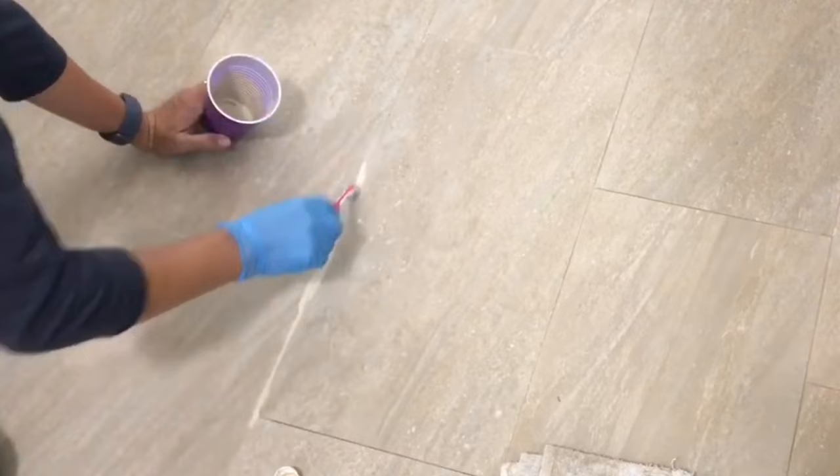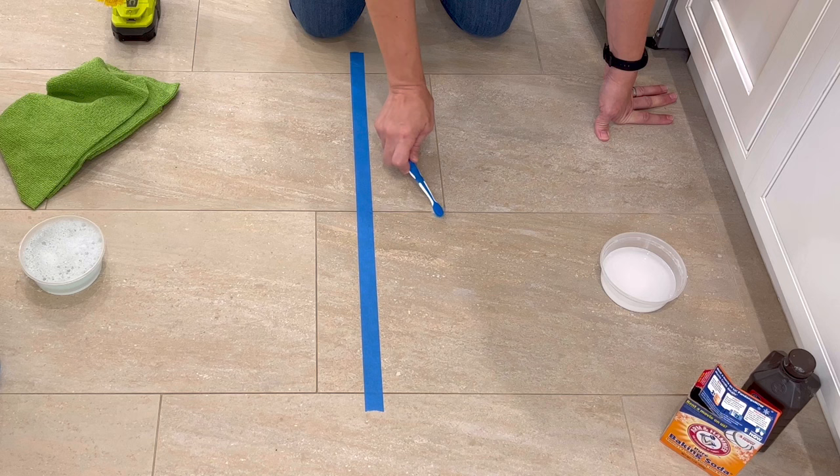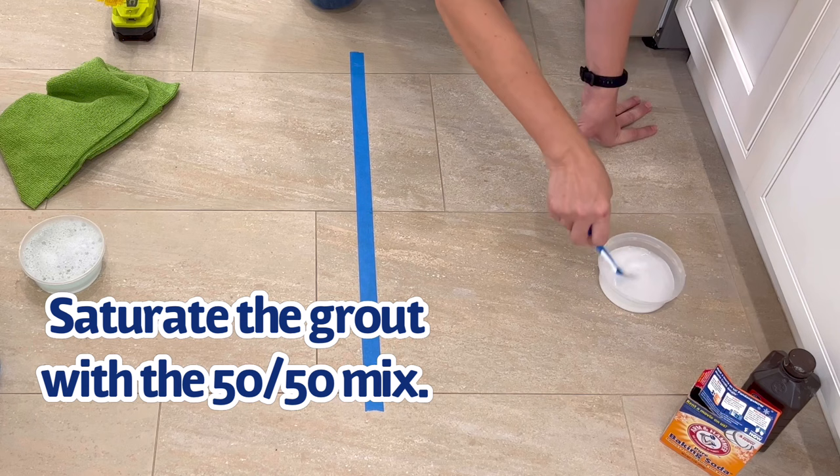Let's do a side-by-side of that Dawn dish soap and hot water compared to the 50-50 mix of hydrogen peroxide and baking soda. I started by applying that baking soda and hydrogen peroxide mix to the grout lines first, because you want to let that sit on the grout for about five minutes before you start scrubbing.